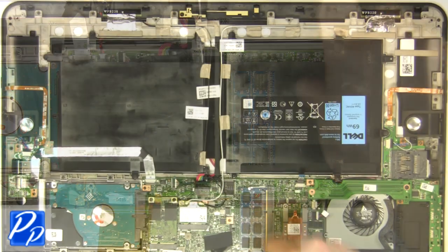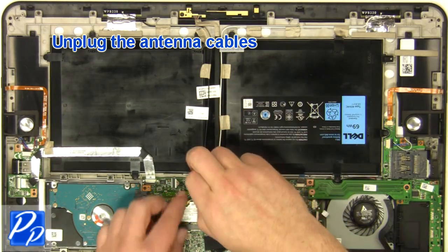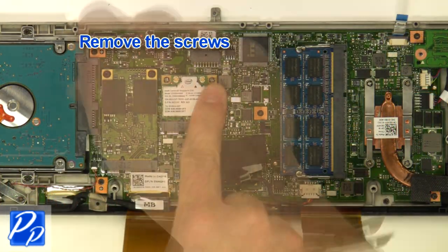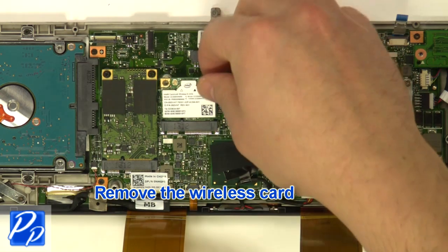Remove the screw. Unplug the antenna cables. Remove the screws. Remove the wireless card.